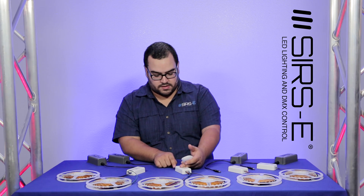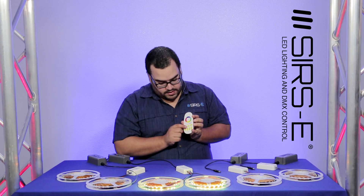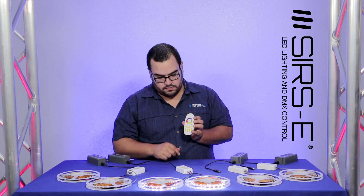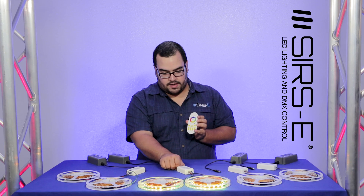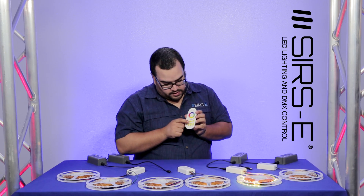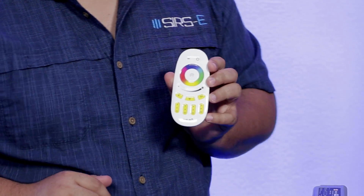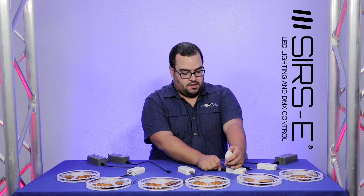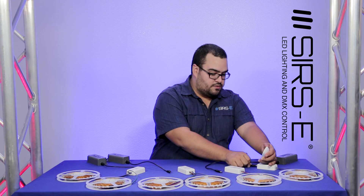Now disconnected, and I'm going to do the same thing for zone 2 — within three seconds I select my zone 2 that I want to turn on. I have that one on zone 2. Same thing for zone 3 within three seconds, and finally for zone 4 I do the same thing.